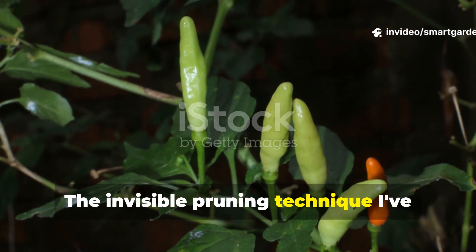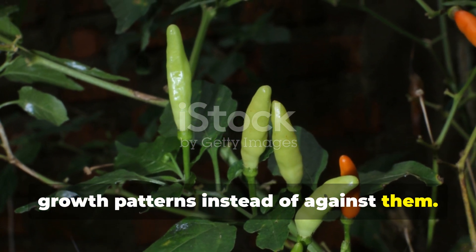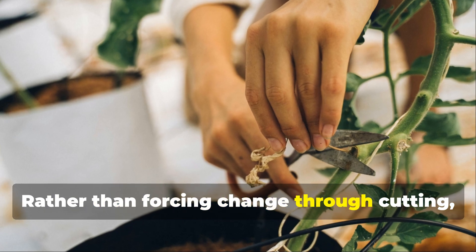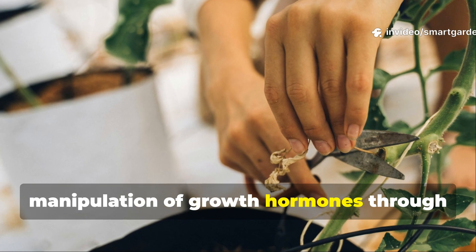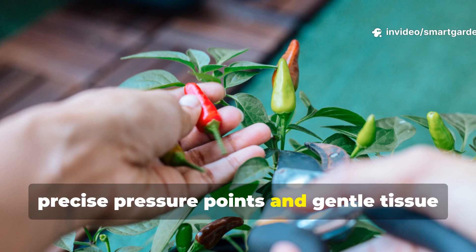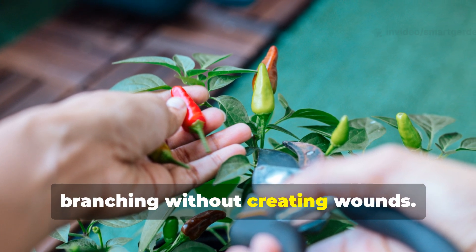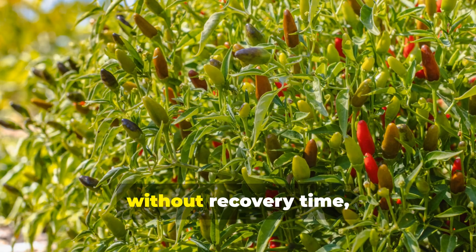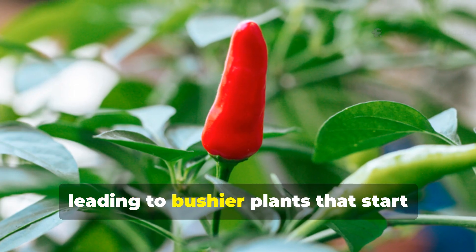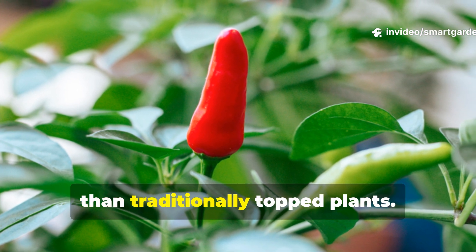The invisible pruning technique I've perfected works with your plant's natural growth patterns instead of against them. Rather than forcing change through cutting, this method involves strategic manipulation of growth hormones through precise pressure points and gentle tissue manipulation that encourages lateral branching without creating wounds. The result is immediate hormonal response without recovery time, leading to bushier plants that start producing fruit clusters weeks earlier than traditionally topped plants.